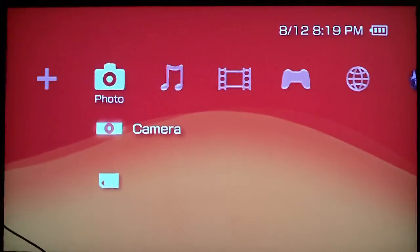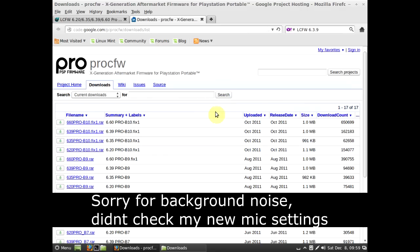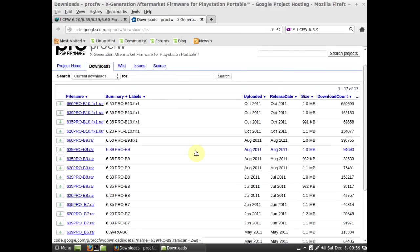I'll go on to my PC now and show you how to do that. What you're going to do is download the firmware that you need to run. I'll stick a link to this in the description. As you can see, you've got all of the versions for 6.60, 6.39, 6.1 and so on. I'll just use 6.39 so I can get 6.60 — the top one currently is 6.60.